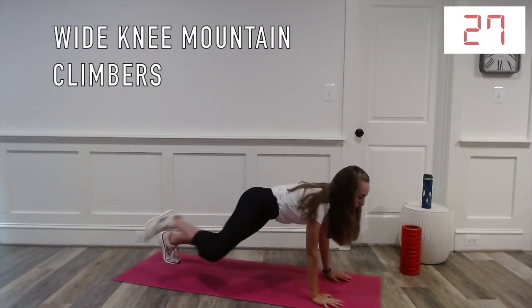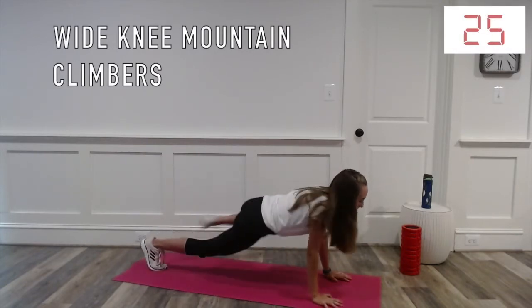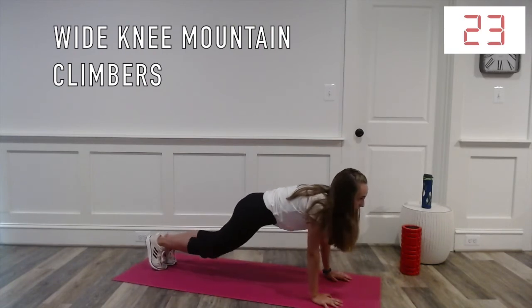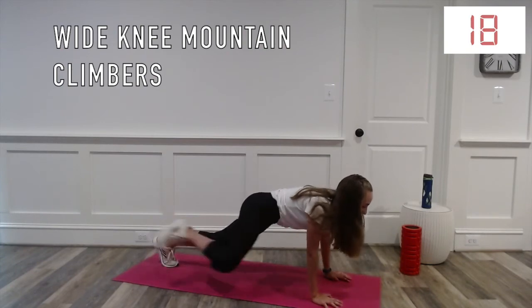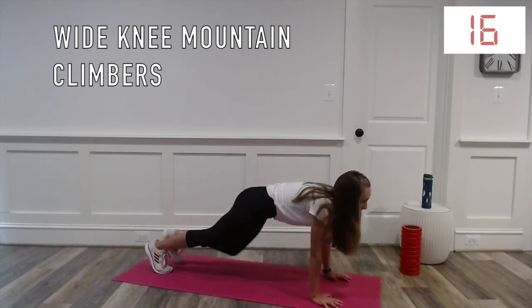While doing these wide knee mountain climbers, your goal should be to get your knee to your elbow and make sure that you maintain a flat back. If you want to make it more difficult and more cardio based, you can add a bounce to it.